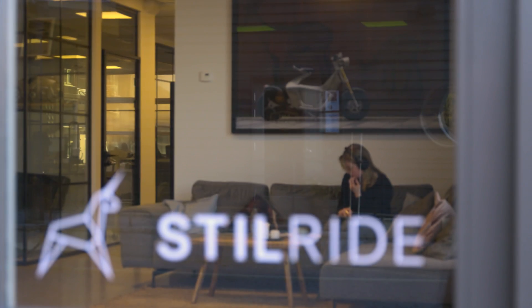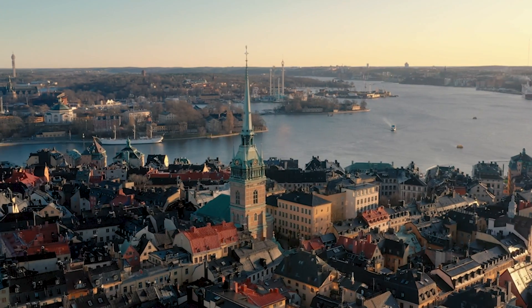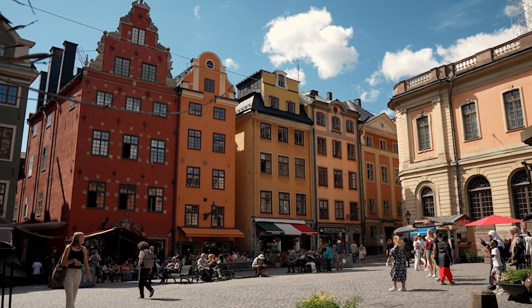At SteelRide, Alias is our weapon of choice in order to finalize our product. SteelRide in Stockholm is probably known for the bike, SteelRide 1.